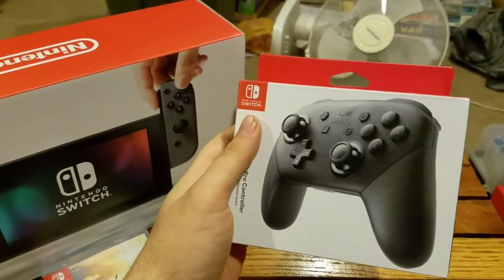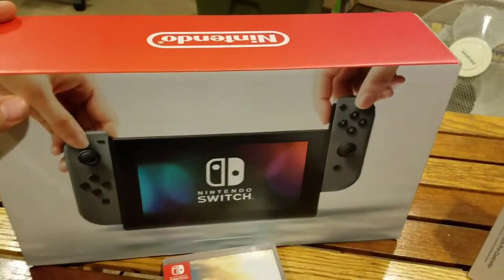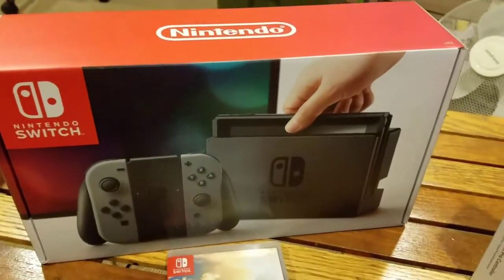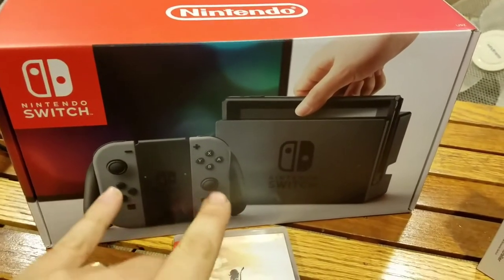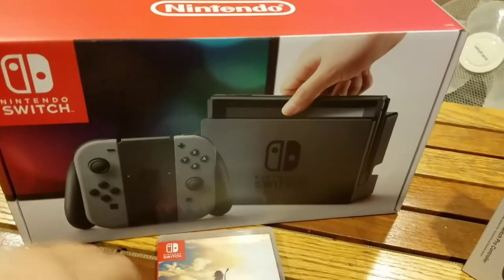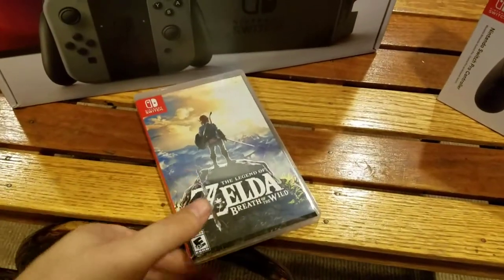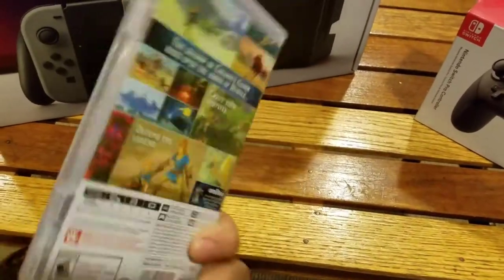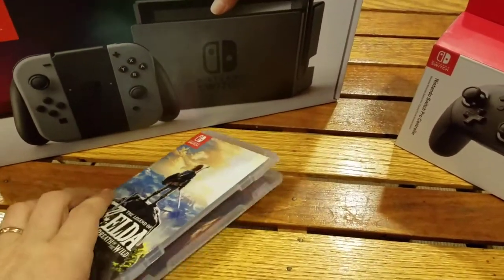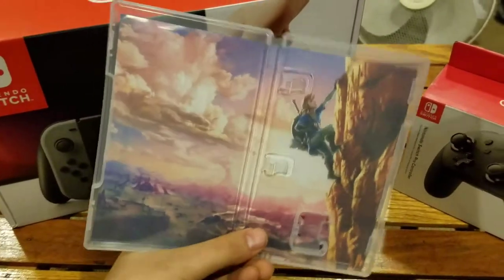I have the Pro Controller, which actually was pretty nice — I'll show you that in a second. Here is the console itself. This I believe is actually considered the front. So you get the system, the dock, and then the Joy-Cons that come together — it's a little weird but it works for what it is. And then obviously Breath of the Wild, Legend of Zelda, which is pretty cool as well. I already have the game out and in my system. Like, that's how big the game cards are — they just go into that. Here's the case and stuff.